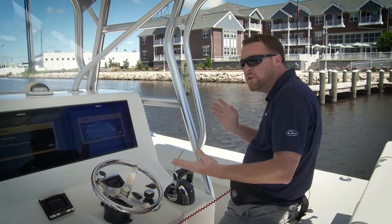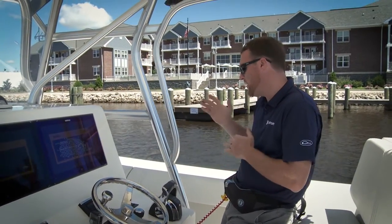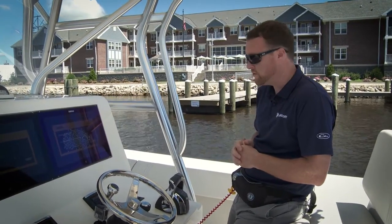Skyhook is a useful tool — maybe if you're waiting for a fuel dock, maybe if you're waiting for a bridge to open up, dock space, a trailer, something like that. You just want to hold your position, and Skyhook is a great option to do that.